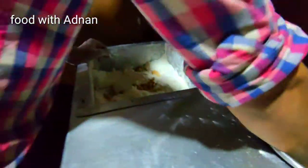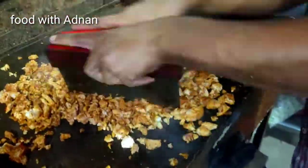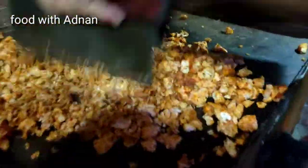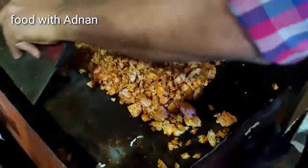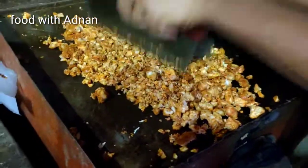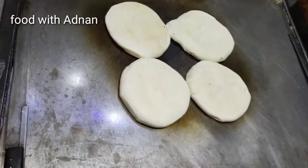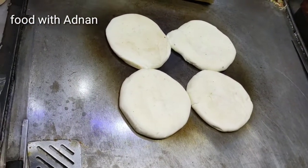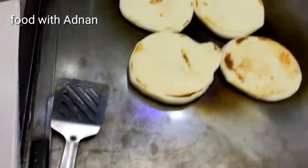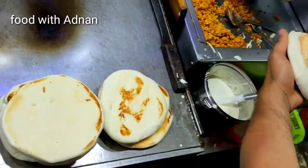It's so cute. After 3 months. Good, good.